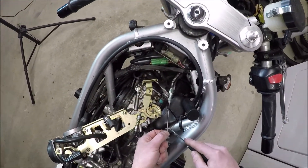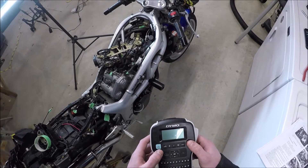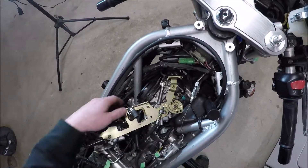I'm going to label that — that is rear. Time for that other one. Easy enough. Labeled one so I know which one is which.